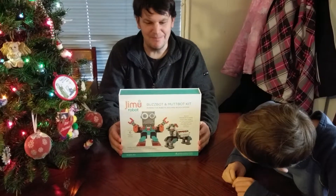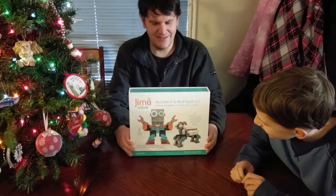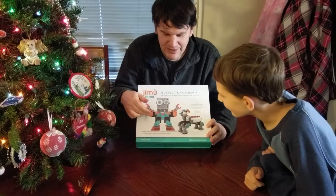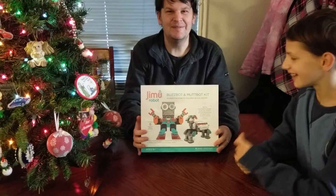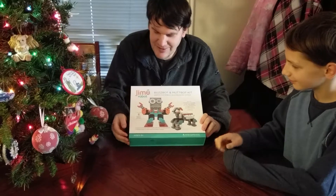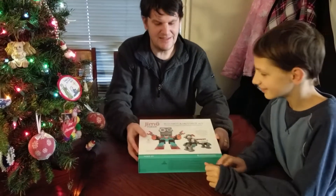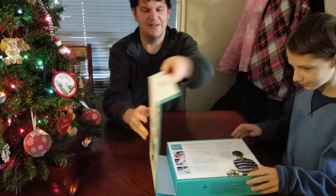You heard it right, it is called the MuttBot kit. It comes in a package that looks like this, and as you can see it's a kit that you can assemble, made up of little bricks that look very familiar. This is my son Isaiah — he's probably the audience this is designed for. It's ages 8 and up, but Isaiah is 12. I'm gonna play with this too. It comes like this and the box has a little magnetic flap that comes up like this.